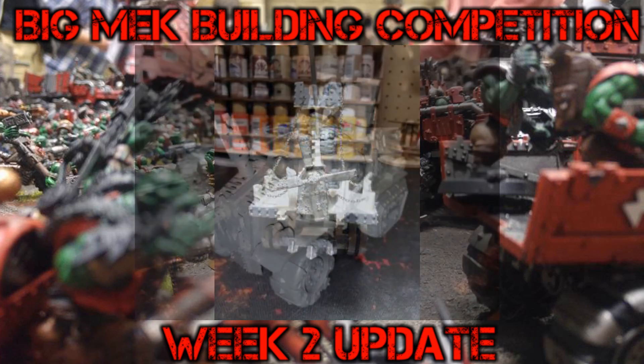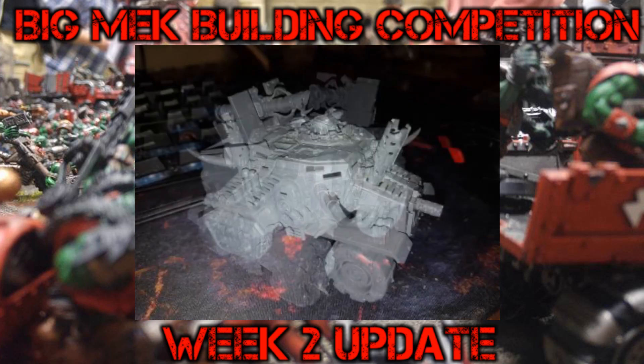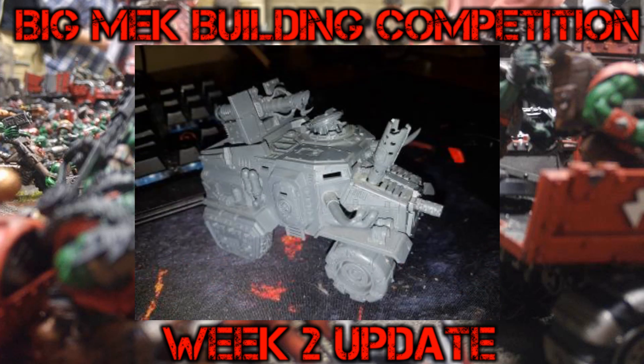Next up we have Clarkson. Clarkson has gotten himself a Taurox and converted it pretty much. We've got all manner of gubbins, bits, and gizmos. The wheels have been changed, exhausts sticking out everywhere, and a nice big cannon on the back. So that's Clarkson's entry into the competition — a nice kitbash he's got going there.